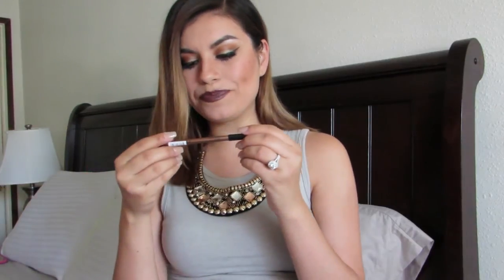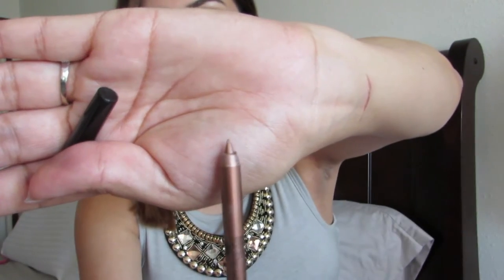The second product is a waterproof slide-on pencil by the brand Makeup of the Day — hashtag MOTD. It is for the eyes and it is a bronze color. I'm actually thinking I can apply it to my waterline today. It's a bronzy color and I really like it because for the look I'm wearing today, I think it would go perfect for my waterline — or even just for a simple everyday look, this would go really well. Another full-size product, so that's two full-size products. These are going to go great together — the eyeliner and the palette.